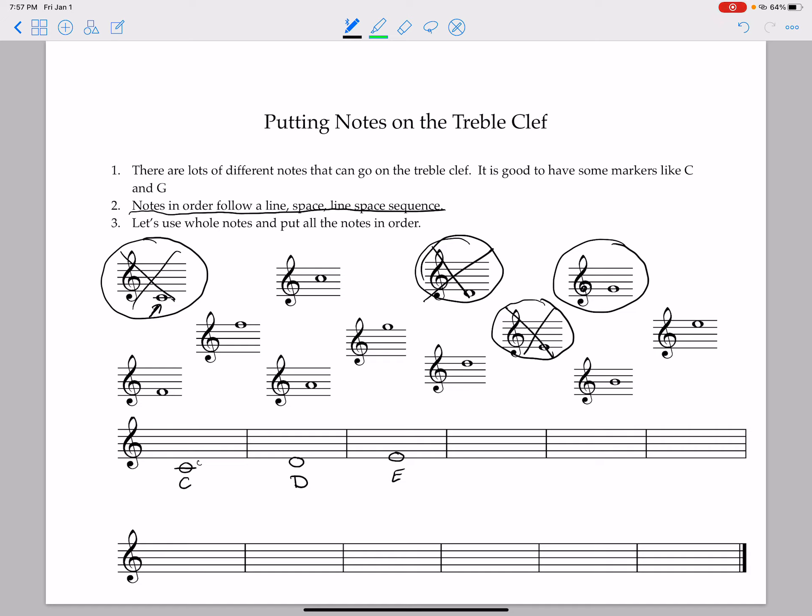Our next note — we have line, space, line — so it will be in a space. The next closest moving up from the E is our F. So we draw that one in our first space and write its name. So we have C, D, E, F — line, space, line, space. Our next one will be a line going through it, and it will be called G, which we've already found with our marker. It's one of our marker notes, so we write in our G and cross it out.